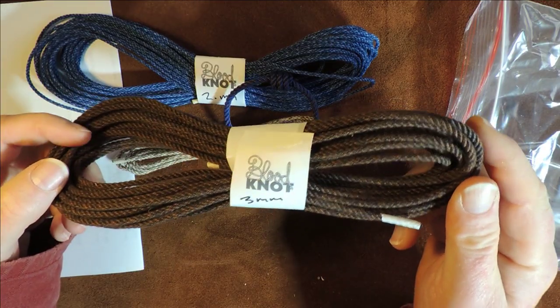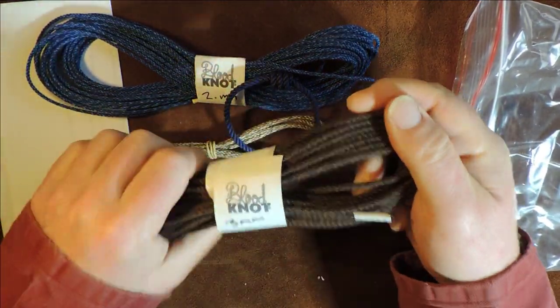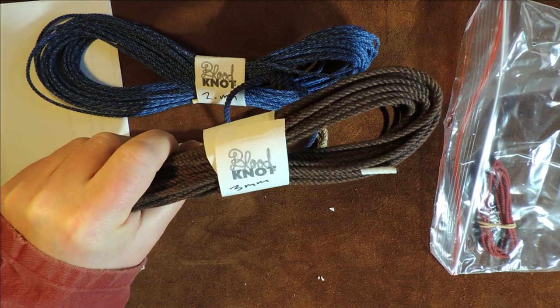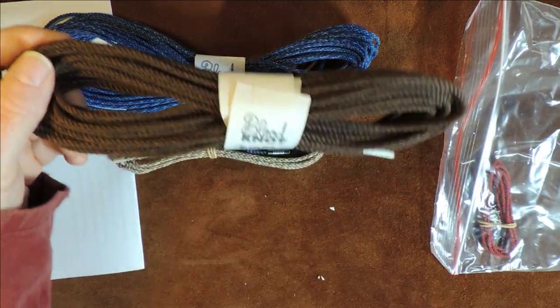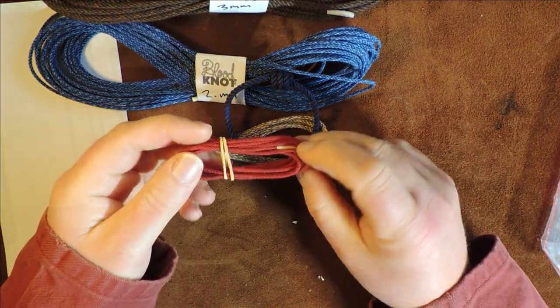Tell others where you get your cordage from. Without even going any further, just feeling this, I now know there is a brilliant supplier in Australia. Australia, we love you. I don't know where that came from, but I always like saying that because I do love Australia — I used to live there many years ago and I do have a hankering for that country.